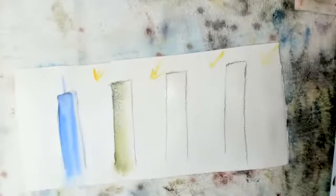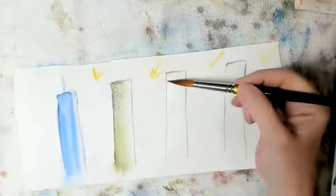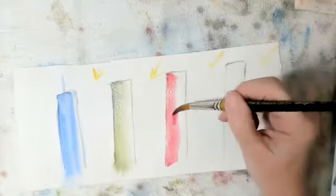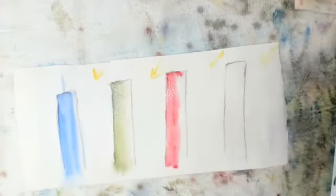Now let's do one in red — well, not real red, I'm using alizarin crimson. See, my paper has dried, and that's beautiful.